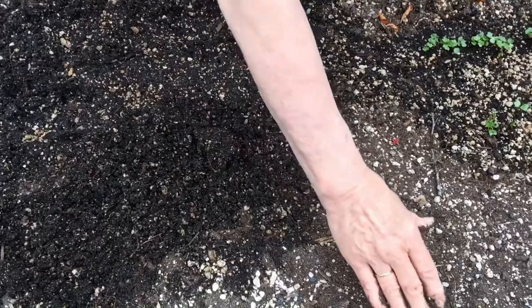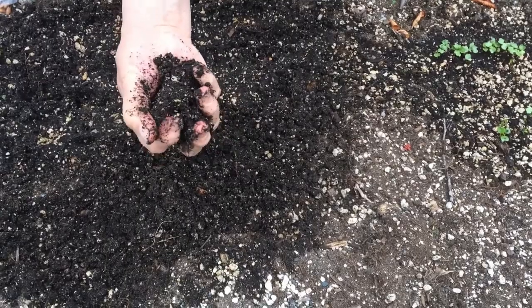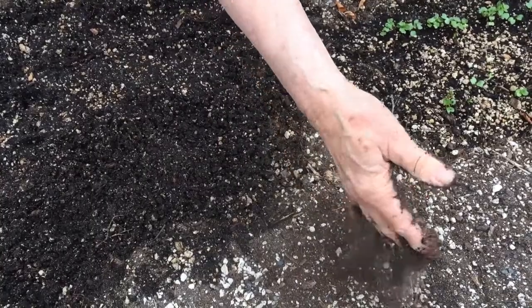When you plant, you want to make sure you plant in nice damp soil. If it holds in a ball in your hand like that, that's good soil you can plant — that's a good time to plant. But if it's dry like this, don't even think about it. Water first.